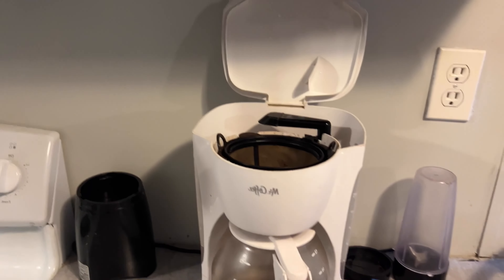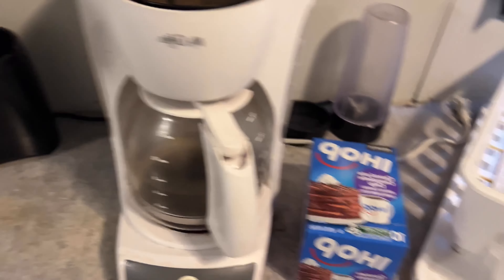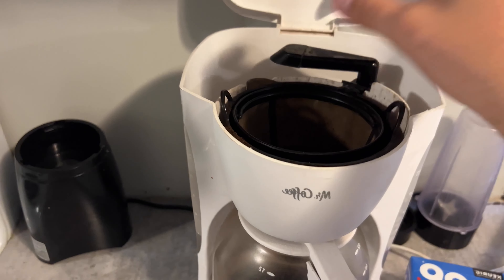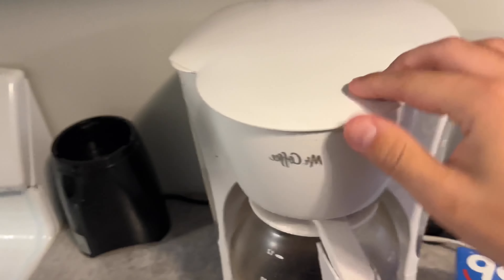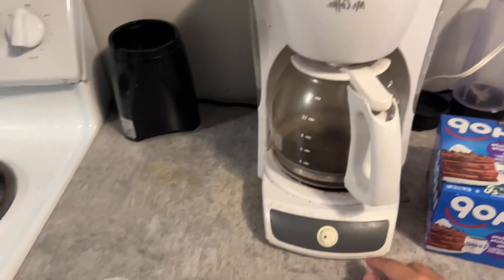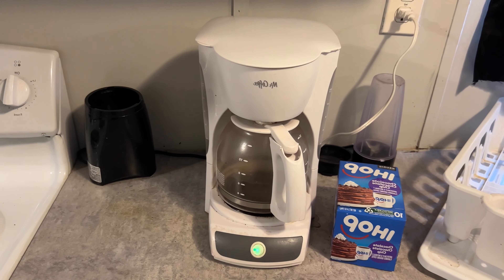It does smell like chocolate — I'll give them that. It does smell like a chocolate pancake. This is the kind of coffee pot I'm working with. I don't have the pod version, but this is the only one we found. We didn't actually find the ground coffee version of this, so we're just putting it in the filter. I've got about four cups of water made. Let's try it out. We'll see after it gets done brewing.